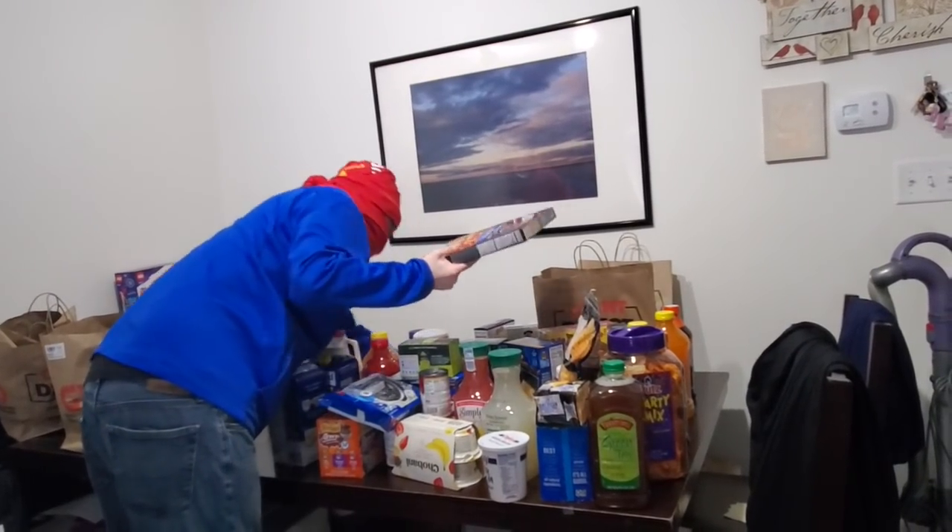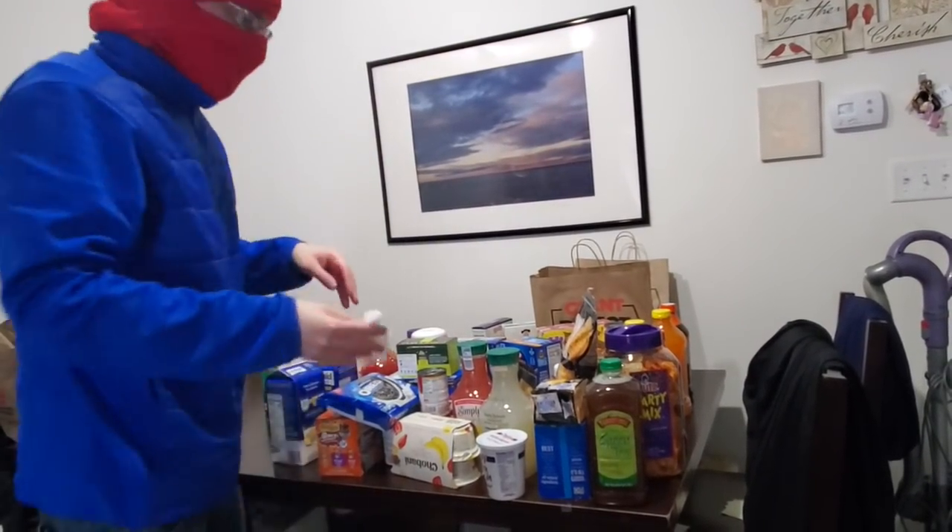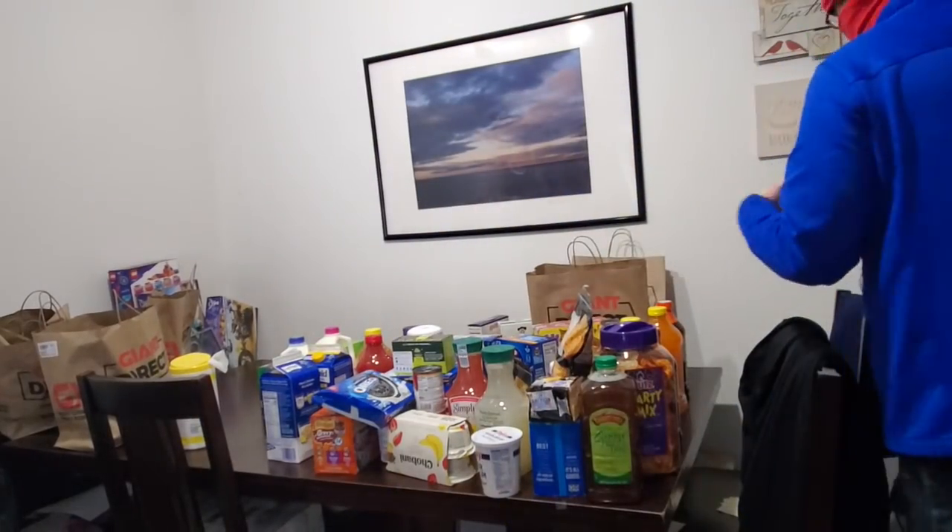I forgot to tell you — I got Arby's on the way home. Yeah, you need to microwave that. Nothing in the original wrapper.